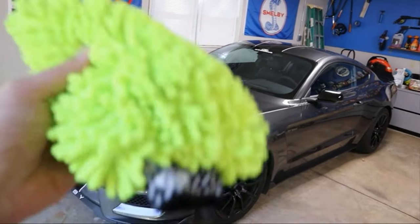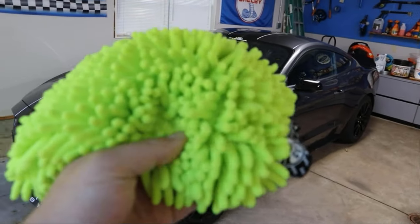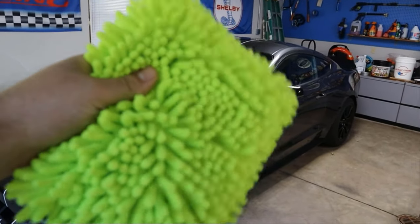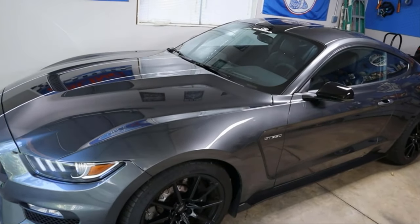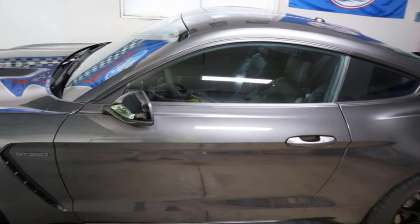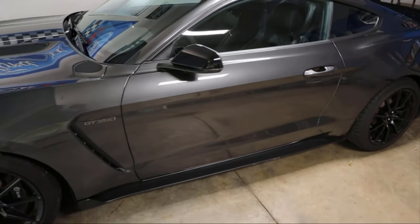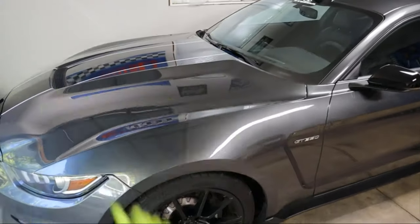Wanted to do a quick review on the Chemical Guys wash mitts. I get these through Amazon, and why I choose these in particular for washing my car — this is my Shelby. I've had this for about four years, and I've been able to wash it probably over 100 times during that period without putting a single scratch, and I'll tell you why that is.